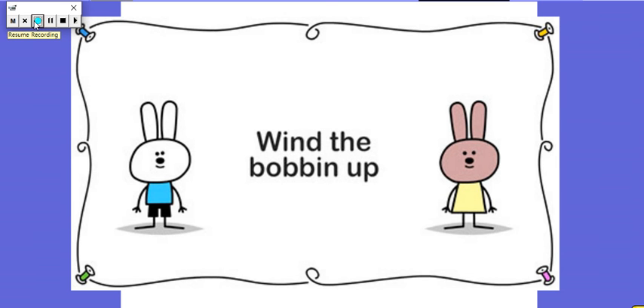Hi Hedgehogs! Today we are going to have fun singing the Wind the Bobbin Up rhyme and we're going to practice doing it in different ways. So we need our action hands, our singing voices, we're going to try and go really fast and really slow, and then we're going to see if we can do some silly voices too.